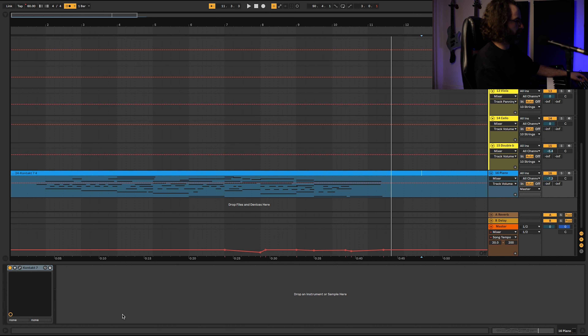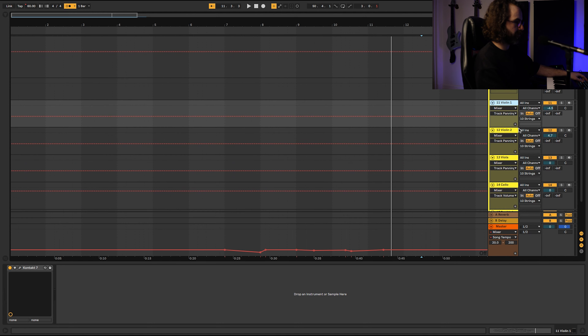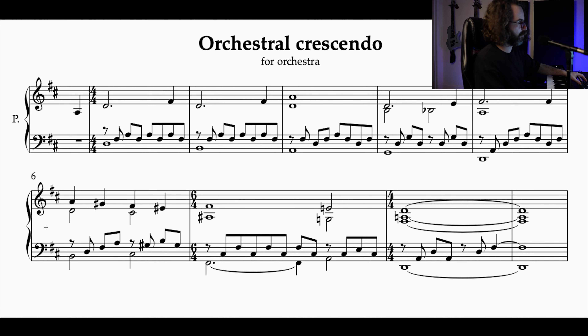All right, so we're going to start with the strings — we'll start with the violins. Let's do the melody first. I also made a small reduction so we know a little bit more where we're going. The first violin will get the line above, exactly as written. This melody is going to start soft and grow bigger and bigger. I'd say the climax will be around measure six, where everybody will be playing, and I might add a small diminuendo at the end.